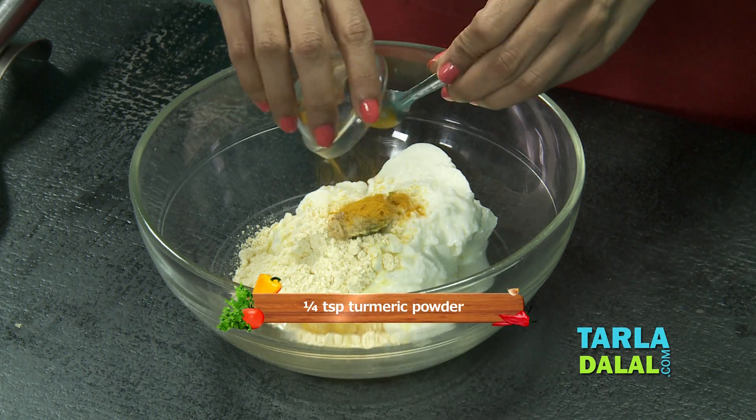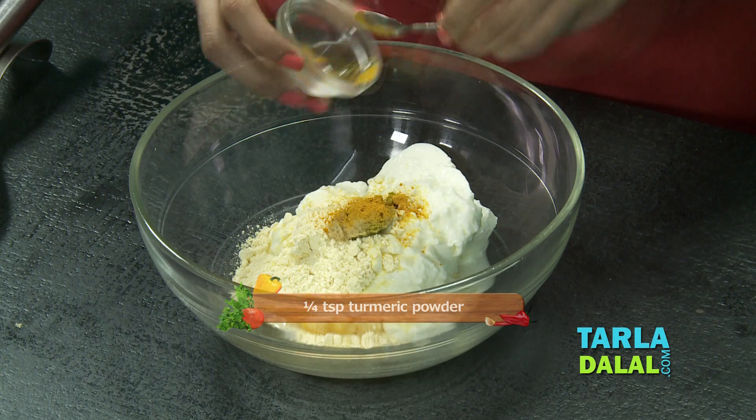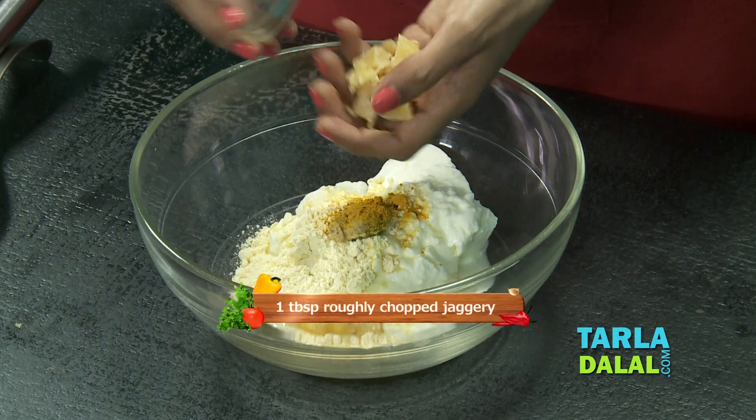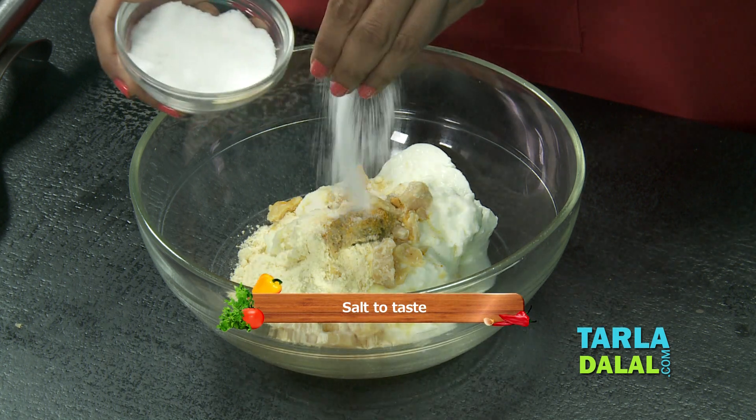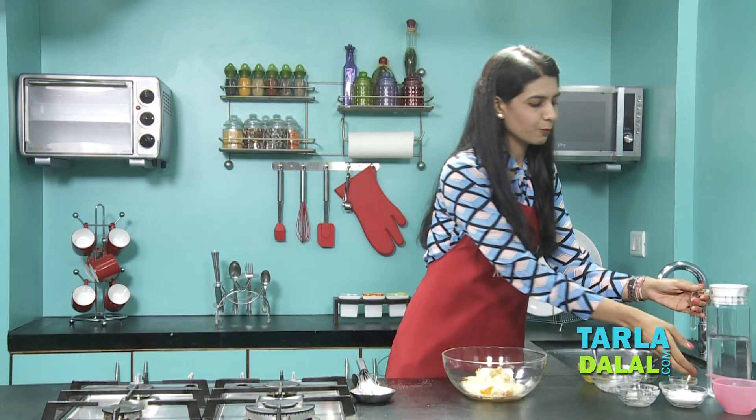Turmeric powder to give that nice light yellow colour, a little jaggery, salt, and 2 cups of water.